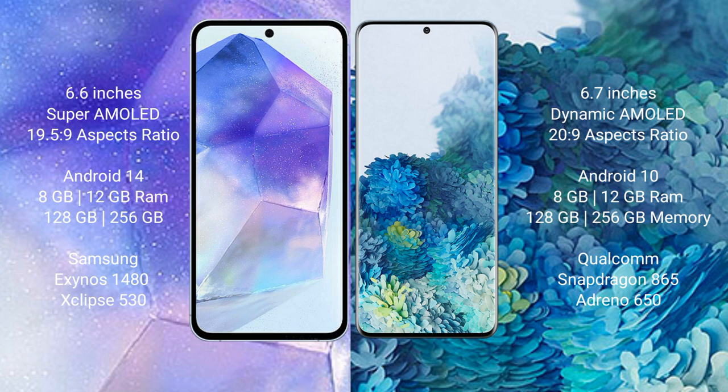Samsung Galaxy S20 Plus comes with 8GB or 12GB RAM and 128GB, 256GB, or 512GB internal storage, powered by the Qualcomm Snapdragon 865 processor with Adreno 650 GPU.